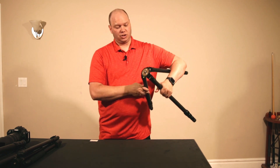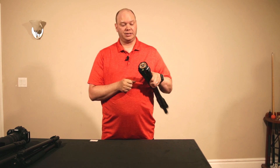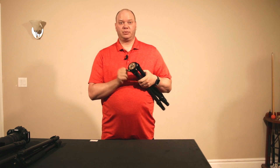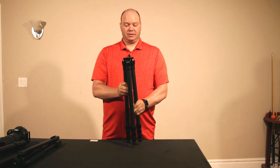Another nice thing on these is the bubble level — a very common feature on a lot of tripods. It's totally visible even when a ball head is screwed onto the legs. Nice to have.